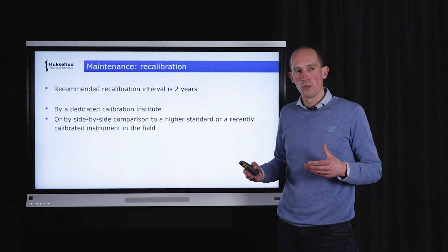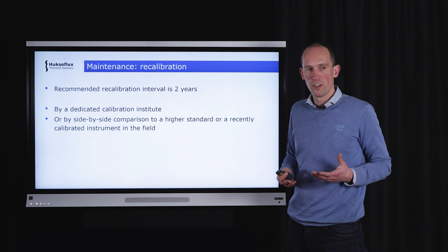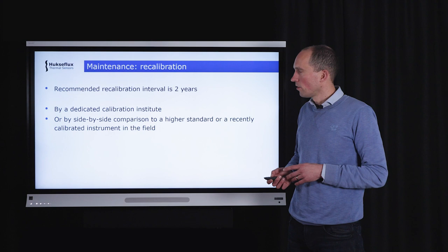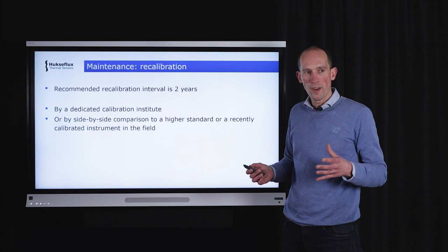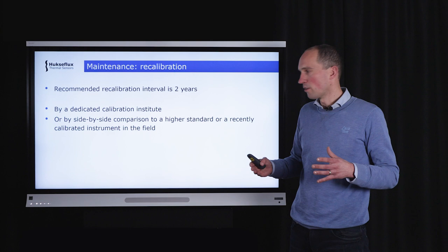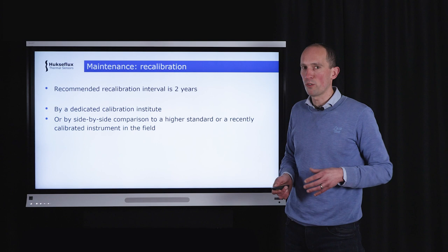After the instrument has been running for a couple of years, consider recalibration, as sensitivity values may degrade over time. The recommended recalibration interval for the NR01 is two years. You can either ship the instrument back to a dedicated calibration institute such as the factory, or perform a side-by-side comparison to a higher-standard pyrgeometer or pyranometer, or to another NR01 with a more recent calibration.